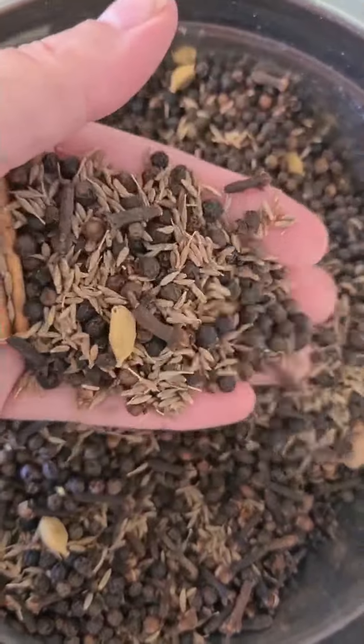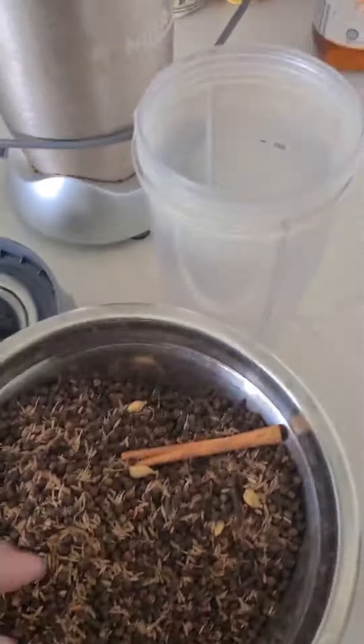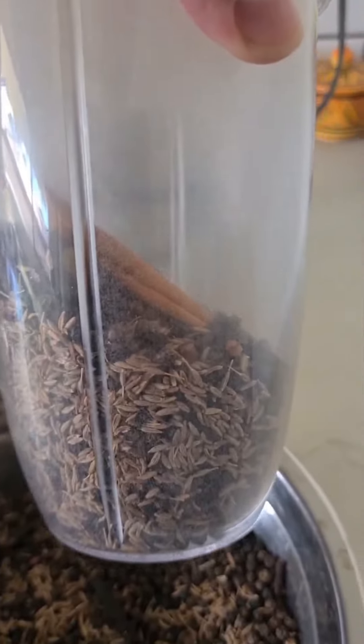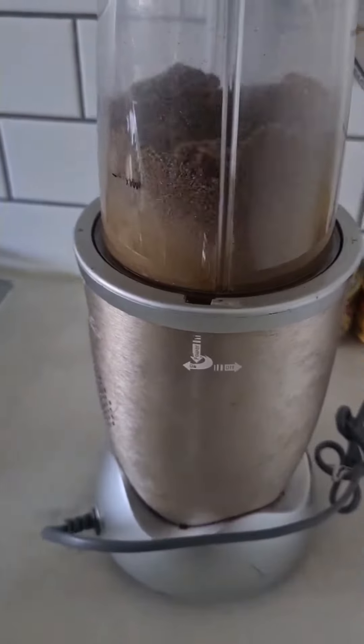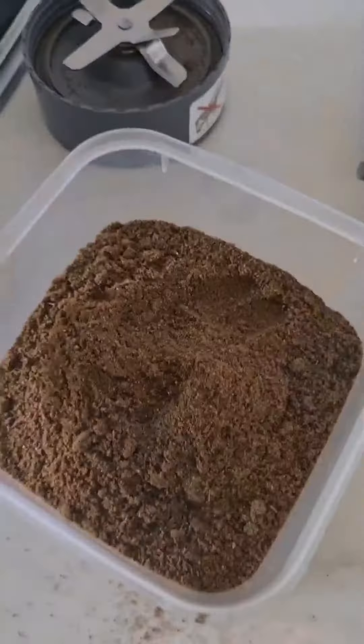I'm not grinding with a special spice grinder — I'm just using my bullet. Fill it up halfway, start grinding, it'll start to rotate. You'll see it on camera and you're done. You'll end up with a beautiful fluffy spice mix that smells spectacular and will go amazing with any meal that you make.